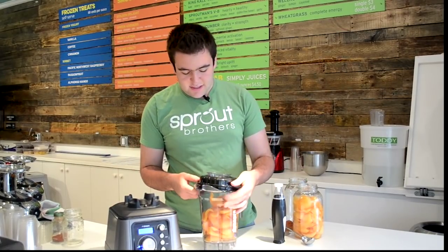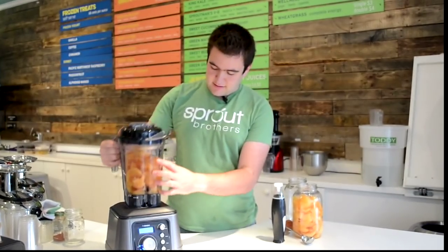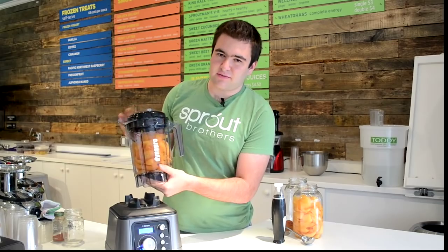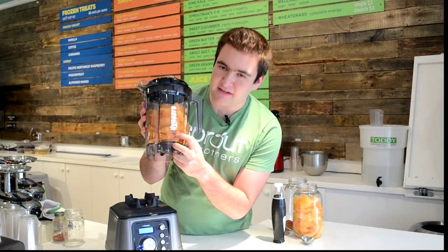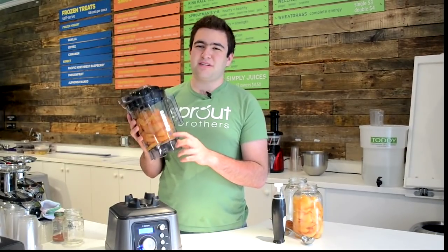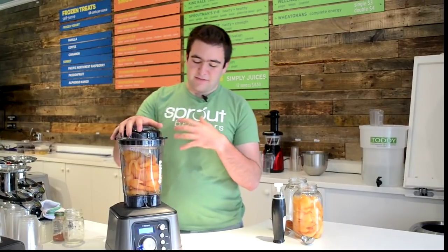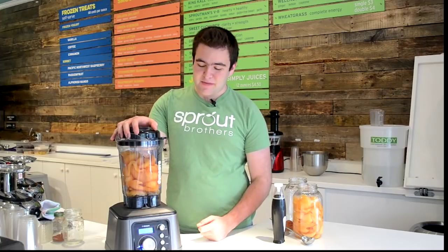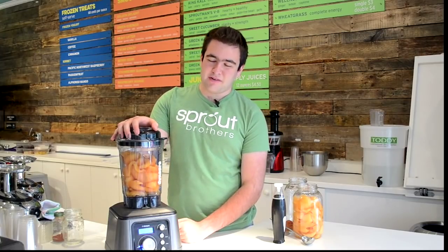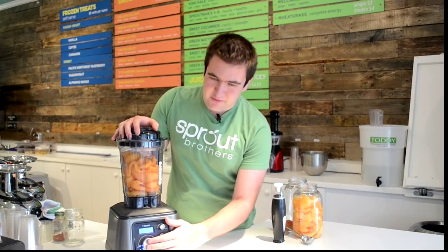One thing that's also really neat — you may not be able to see, but under the DynaPro is the star, which is part of the logo, but it's also printed in thermochromatic ink. What happens is if the contents of the chamber go above 118 degrees — which is the raw temperature — it will change from blue to white. So you can be sure when you're blending that you're not heating the food in excess if you want to stay raw.